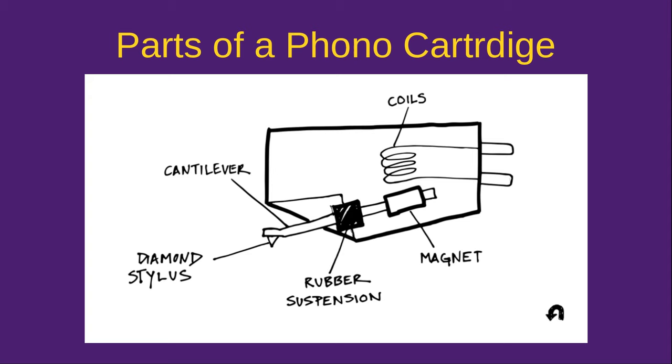A moving coil cartridge has the role of the magnet and the coil reversed. The coil itself is attached to the cantilever and the magnet is in the cartridge. Moving coil cartridges are more expensive and they usually give less distortion on playback, but you cannot replace the stylus. There are a lot of advantages and disadvantages to moving coil cartridges. Another kind is the ceramic cartridge — very rare these days except on super cheap turntables, and they usually track way heavier than you'd want.